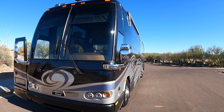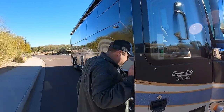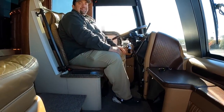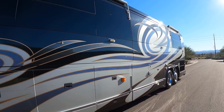This 2006 Prevost Liberty coach just came on the market. Andrew, let's take it for a test drive and see what you think. Doug, have you ever owned or driven an H3 Liberty coach before? No sir, first one for me. I'm super excited and really honored to be able to represent this coach.